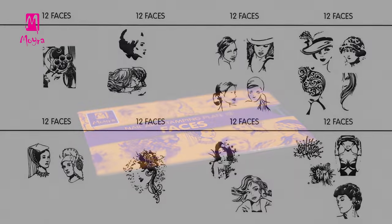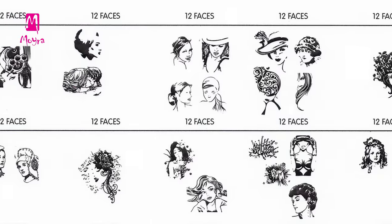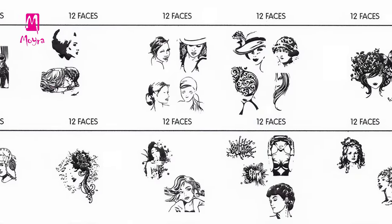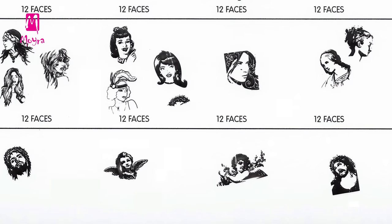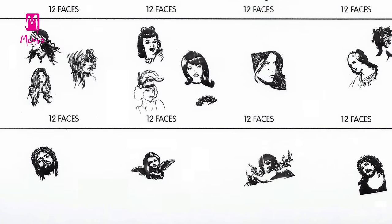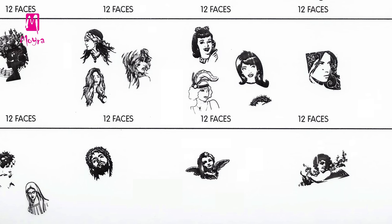On Moira plate No. 12 you can find faces. Except for a Jesus picture, these drawings do not show famous people, but they may resemble people you know, or they just have an attractive face or nice hair. Check out their hair. And then there you have some scripts like Bam and Splash.